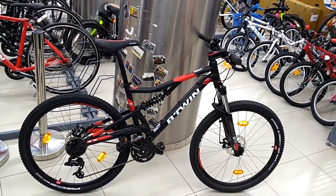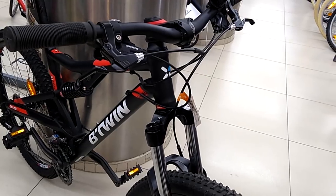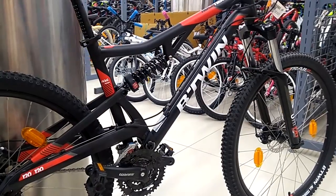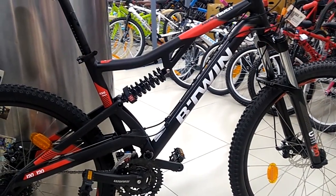How to make your bike more advanced is a topic I'll be covering in upcoming videos, so do subscribe and stay updated. The B-Twin Rockrider 520S is available for a price of 35,999 rupees, and the weight of this bike is around 16.2 kilograms without the pedals.